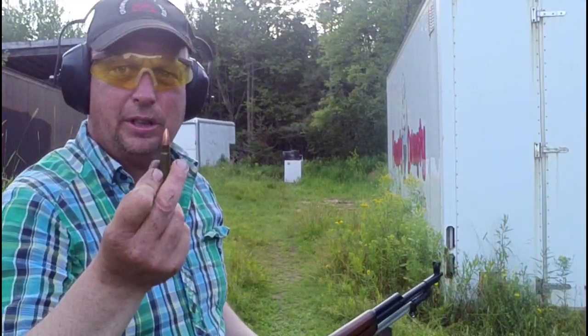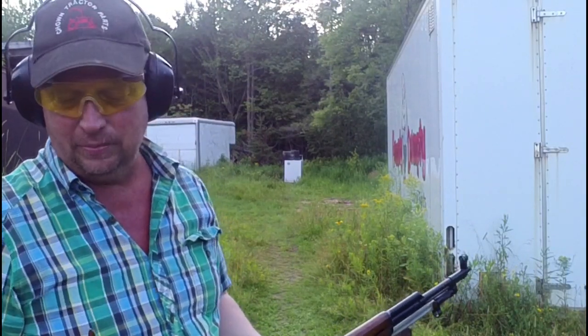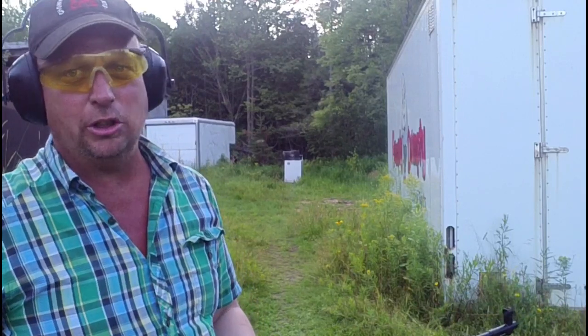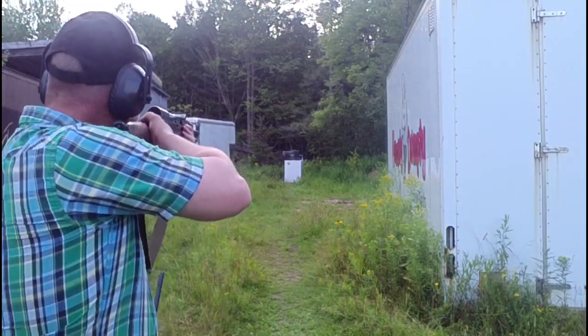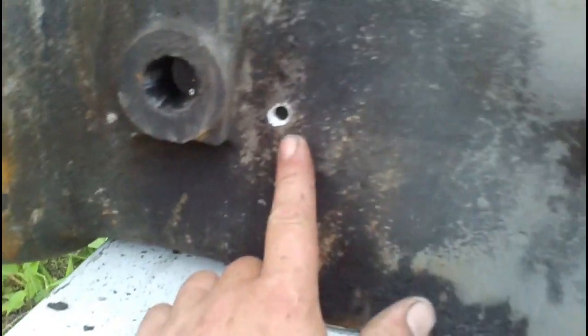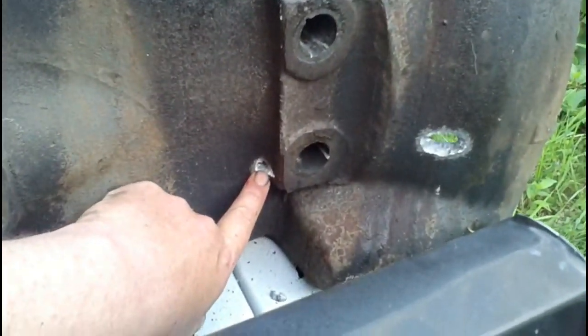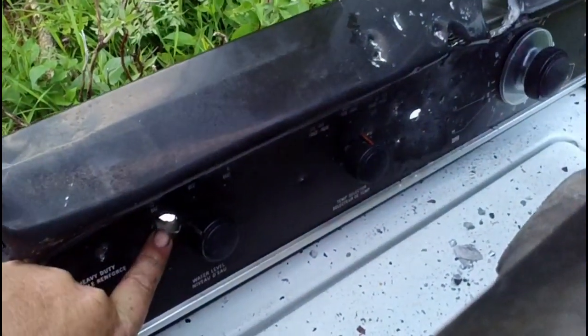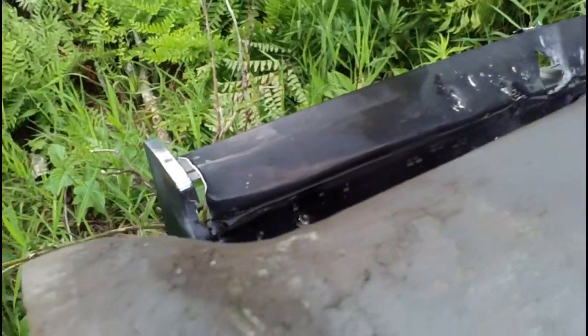I'm going to make the first attempt with the Ukrainian surplus — this is steel jacketed, steel core. A nice, clean hit. No surprises; nice, clean hole. And boom — all the way through. That's pretty thick stuff right there and it came all the way through, making a big hole right on through the instrument panel. No surprises.